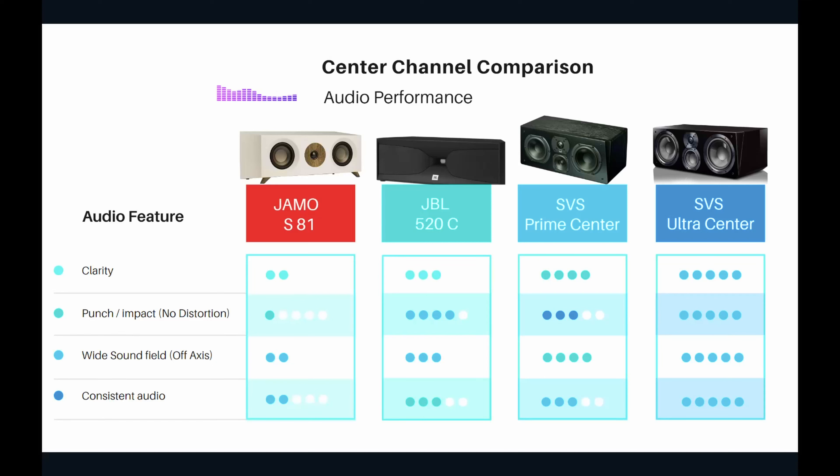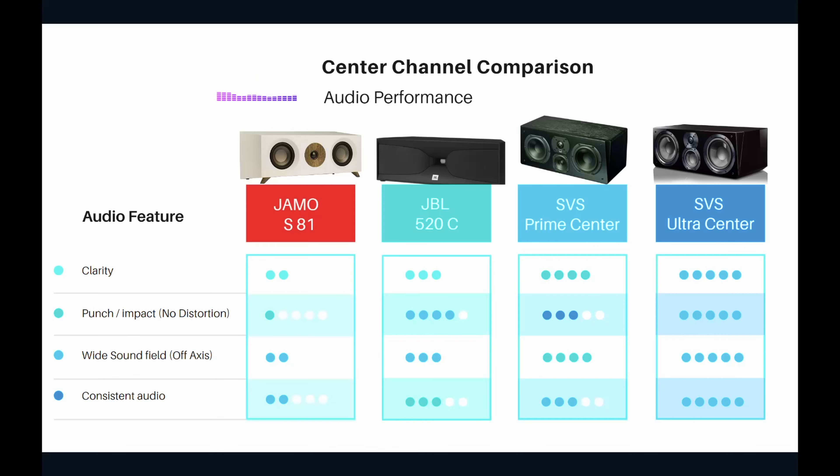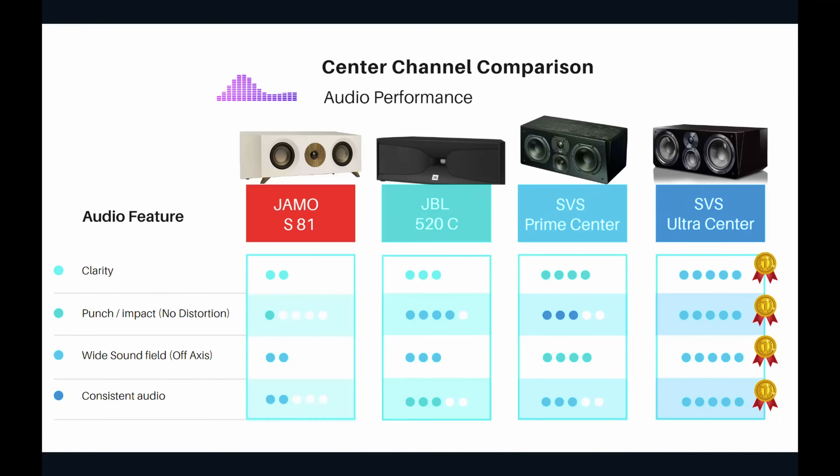The SVS Ultra Center scores five stars across the board. Clarity: five stars. Punch and impact: five stars. Sound field width and off-axis response: five stars. Consistency in audio: you can forget about your remote — five stars. The old saying 'you get what you pay for' may apply here. Within this price range of the SVS Ultra Center, another speaker might beat it, but for now it is clearly the winner of the audio performance category — all medals went to the SVS Ultra Center.